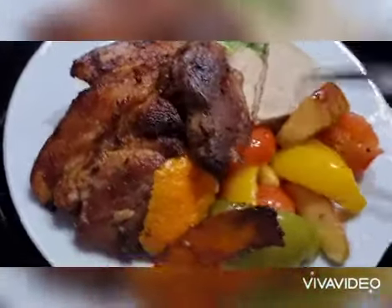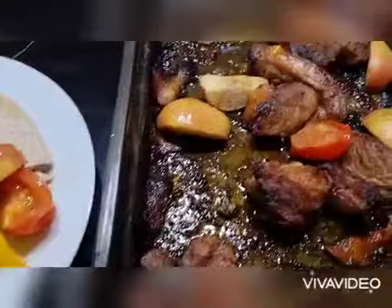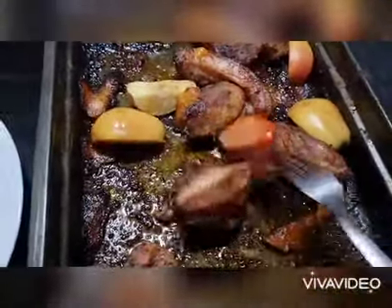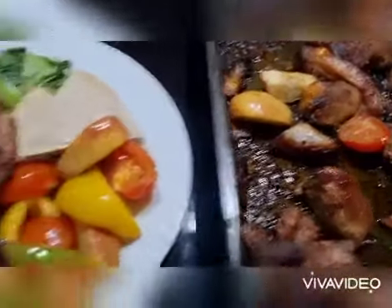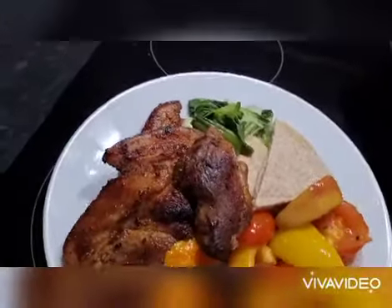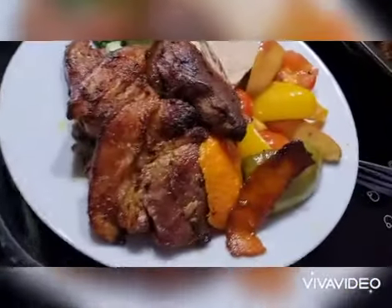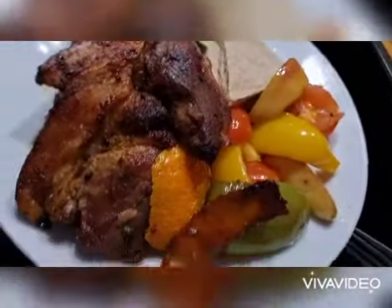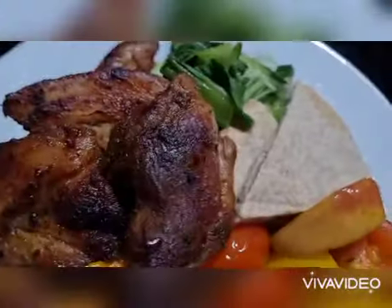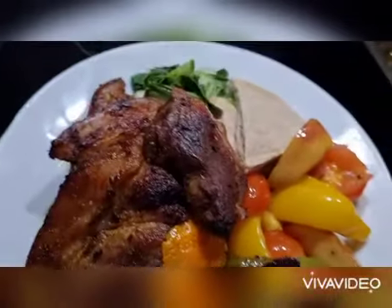So that's today's dinner — roast pork with apple and orange peel, some bread, and some veggies inside, which is bok choy. So that's today's lunch: roast pork, orange peel, apple, and some brown bread.